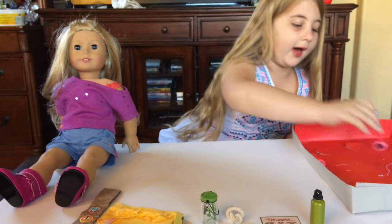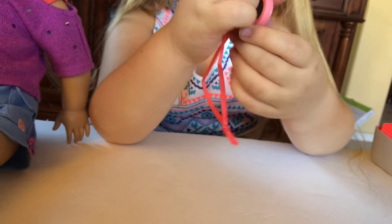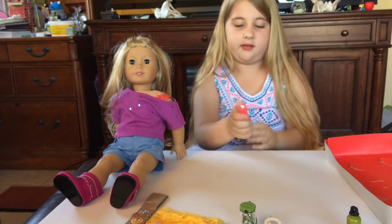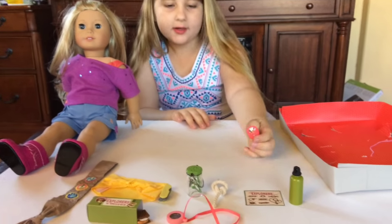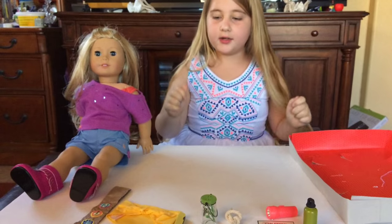Next we have a compass. I'm saving the best for last — you'll see why. The compass doesn't really have arrows that can move, but it's paper and it's super cute. You could put it right on your doll's head or on their hand. Now the best thing — it's a flashlight and it really works, guys. This is their first ever working flashlight that I have seen. This is amazing!